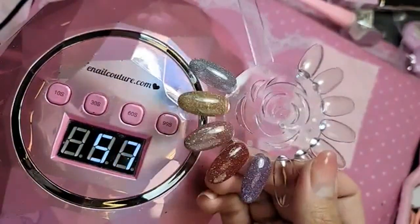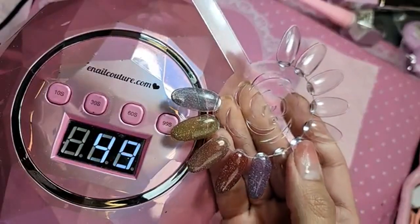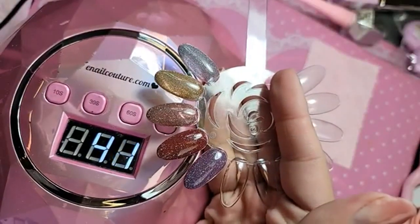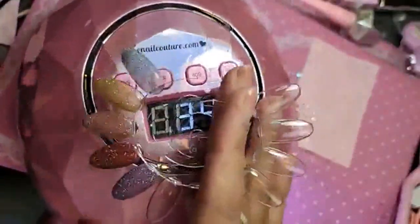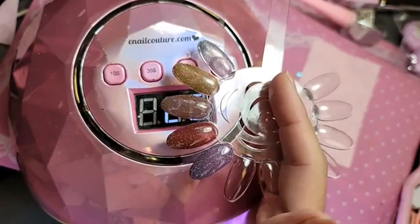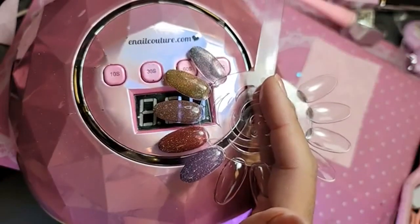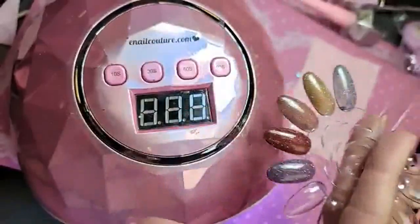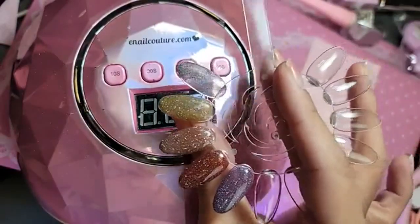Are you guys obsessed? Are you living for the new flash gels? I know you guys have been waiting a long time for the restock, so please do not wait — do not hesitate to place your order. I wanted to make colors that you guys were actually going to use, because so many times we end up getting colors that just collect dust. I wanted colors that look beautiful on every skin tone, every undertone — colors that were really snatched and commercial. I think we accomplished that and you're going to use these colors so, so much.